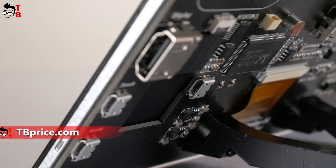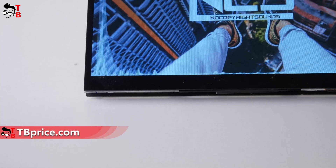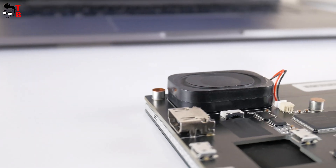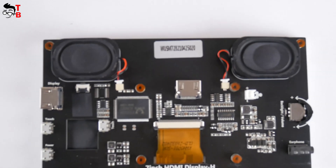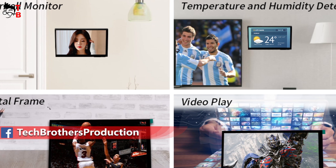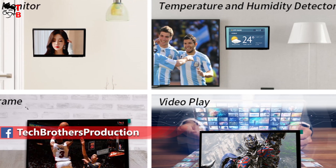This is not a computer, because it doesn't have a processor, RAM, storage, and other hardware. However, it comes with a touchscreen, detachable speakers, and many different adapters. You can use this monitor for a doorbell, temperature and humidity detector, digital frame, or as a second screen for your laptop.